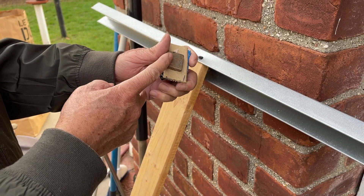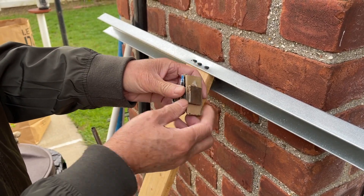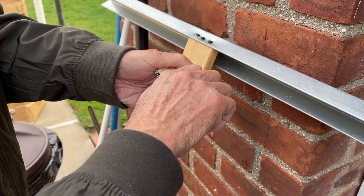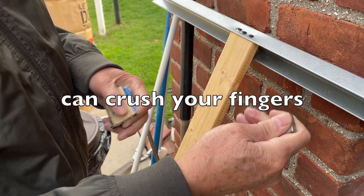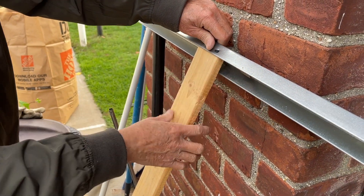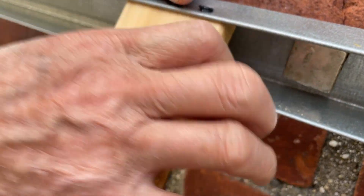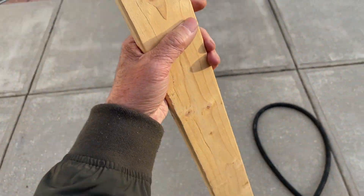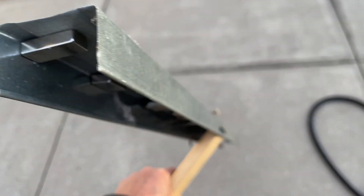I'm gonna put these neodymium magnets — I have six or seven of them, these are pretty strong neodymium magnets. They're very hard to separate, you have to be very careful. It just snapped in place, yeah, like that. I put a few all along — this is about two and a half feet wide, just a piece of metal.